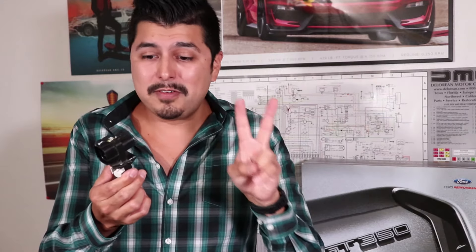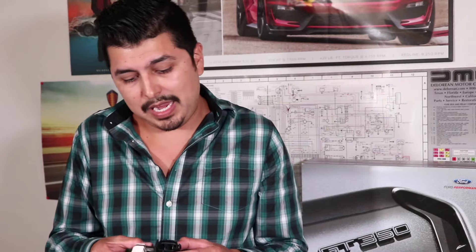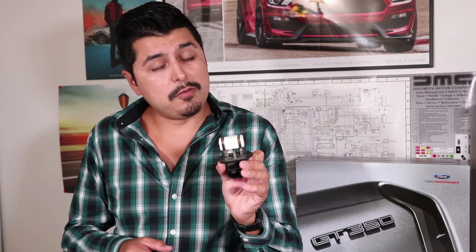Now, here's the last thing about this module — it is sold in two different versions, and this is going to depend on whether the car was made in the U.S. or whether it was made overseas, I believe in South Korea. The way you can tell where the car was made is by opening up the driver's side door. There's going to be a label and it's going to say 'manufactured in.' I'll put a link in the description to both the module for the South Korean cars and the module for the U.S. cars.